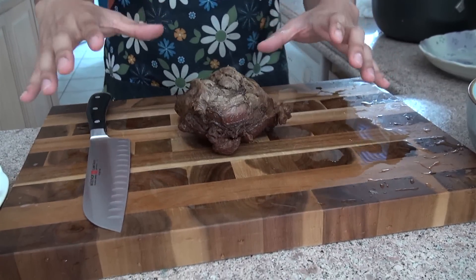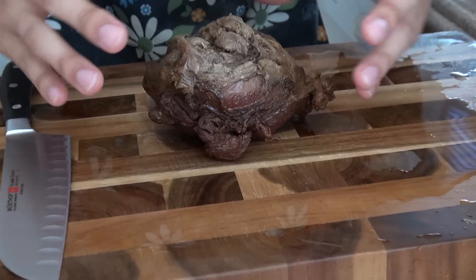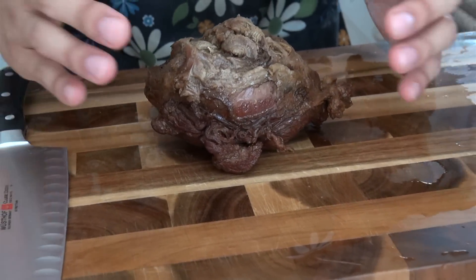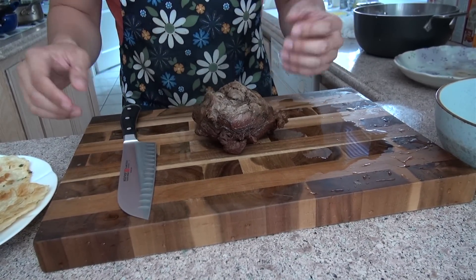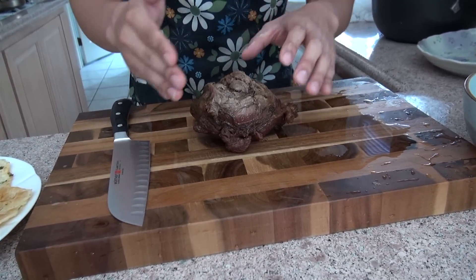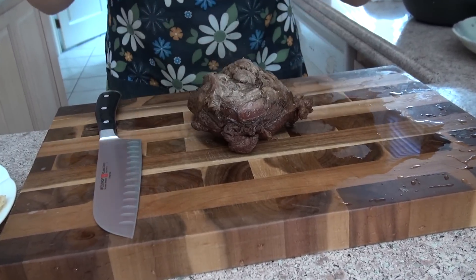This is what the finished beef looks like — look how much it's shrunk! Originally it looked like this, and after braising for two hours it's become this delicious, very fragrant beef. All we're going to do now is cut it into thin slices and then put everything together.